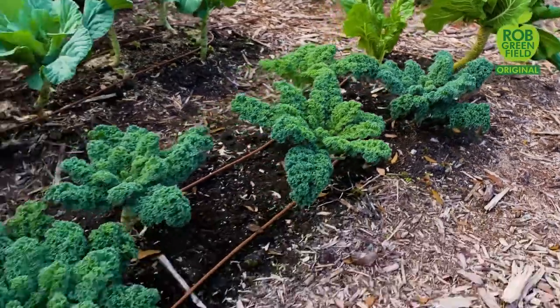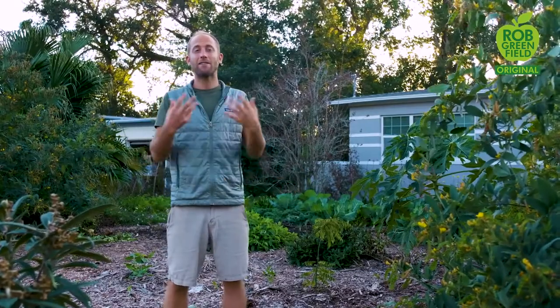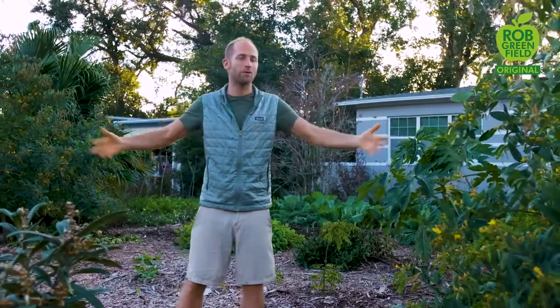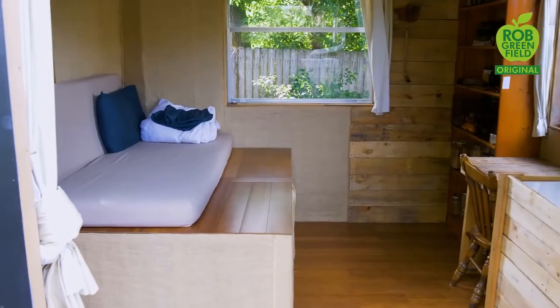One of the most frequent questions I get is: do I own the land? How did I find it? Do I pay rent? What I've done is a work exchange. I met someone who has always wanted to live sustainably and has wanted a homestead for 25 years. In exchange for me setting up my tiny house on her property for a couple of years, I'm helping her do that, and everything I create will be hers. I've turned the whole front yard into a garden, and the tiny house, after I leave, will be hers to use however she wants. It's an exchange rather than a monetary transaction — it's about how we can work together to meet each other's needs and reduce the ways we have to work for money.